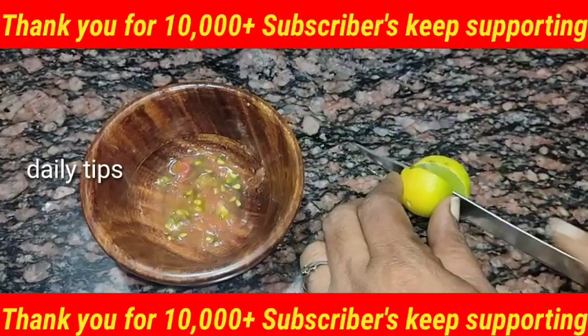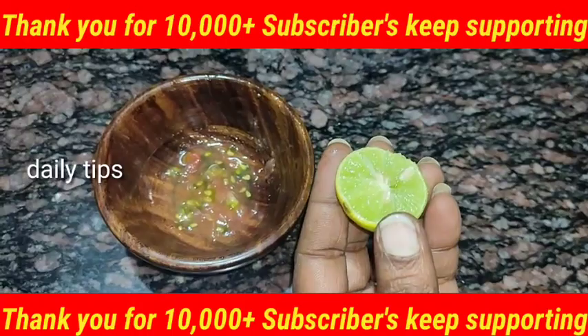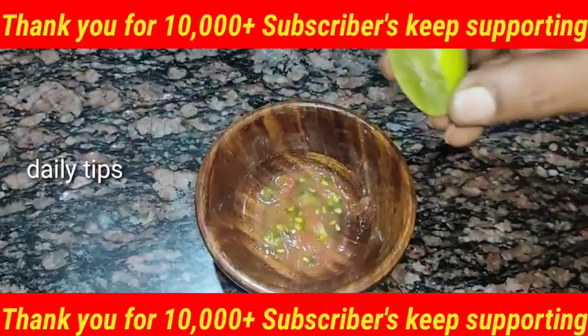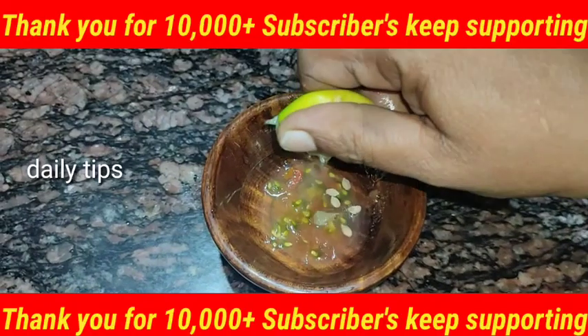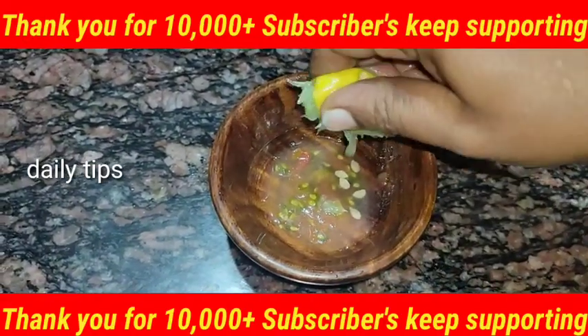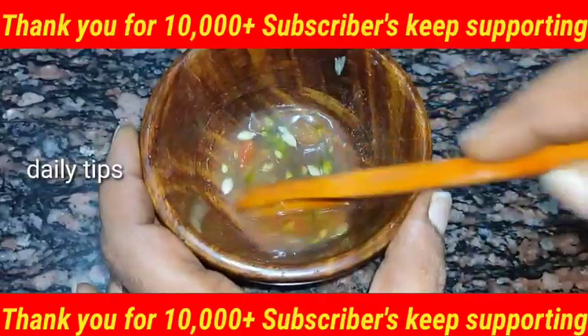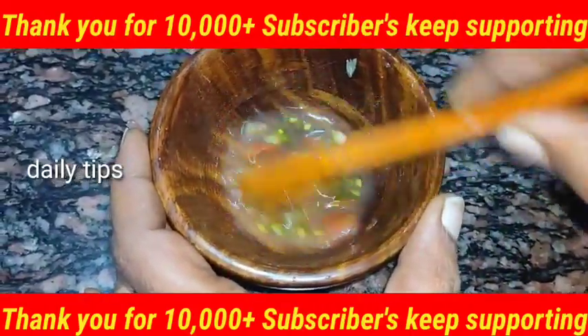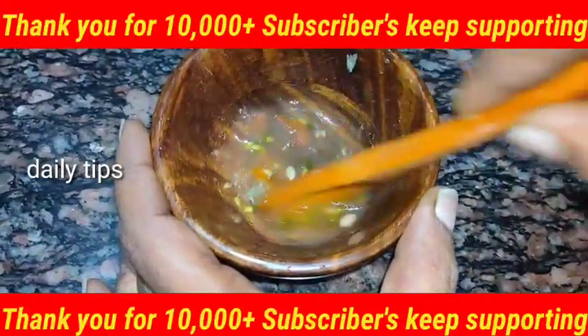When we cut the two lemons, we cut the half lemon into the thakali. Now we mix the two together for about 10 minutes. We use the thakali and lemon together and mix it well.